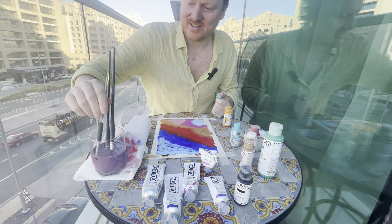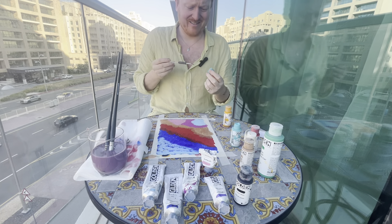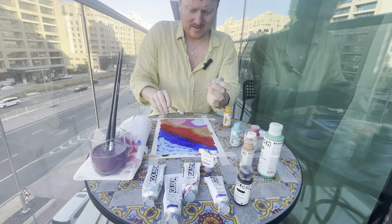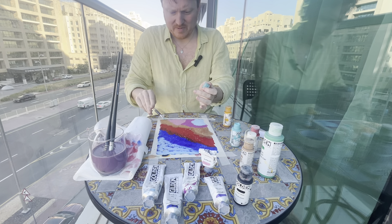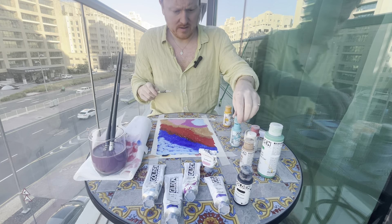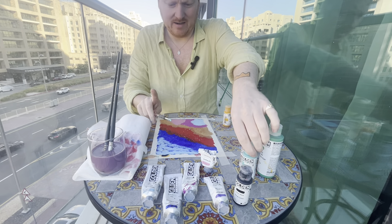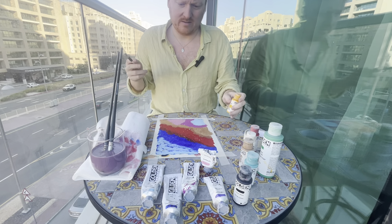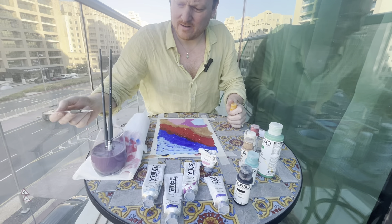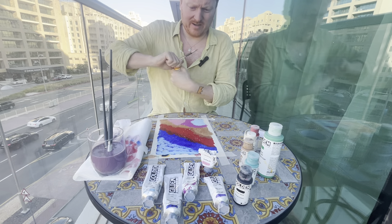I'm going to be quite upset if I finish this episode and all you can hear is the wind blowing, because it is very windy up here. Lovely bit of teal. Next up, we're going to splat a bit of yellow — I'm going to leave the teal and wash off the brush, since teal doesn't mix well with yellow.